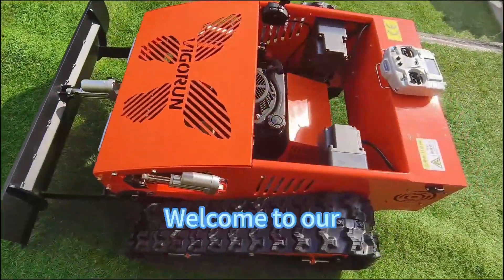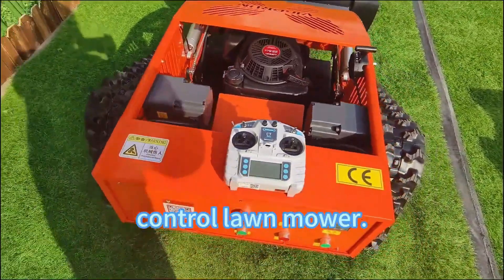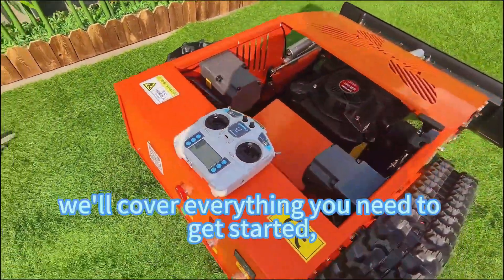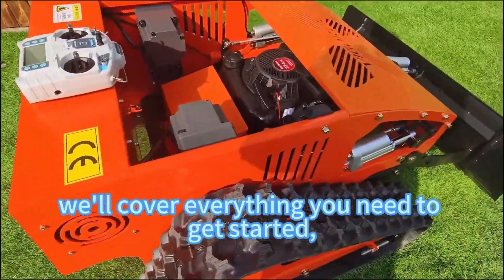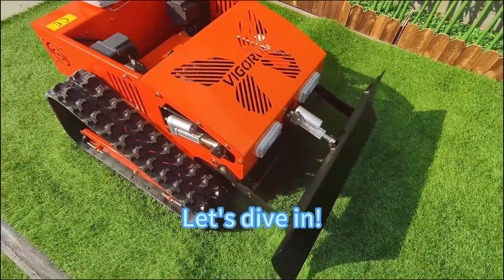Hi there! Welcome to our tutorial on how to use our awesome remote control lawn mower. In this video, we'll cover everything you need to get started, from charging the battery to mowing your lawn like a pro. Let's dive in.